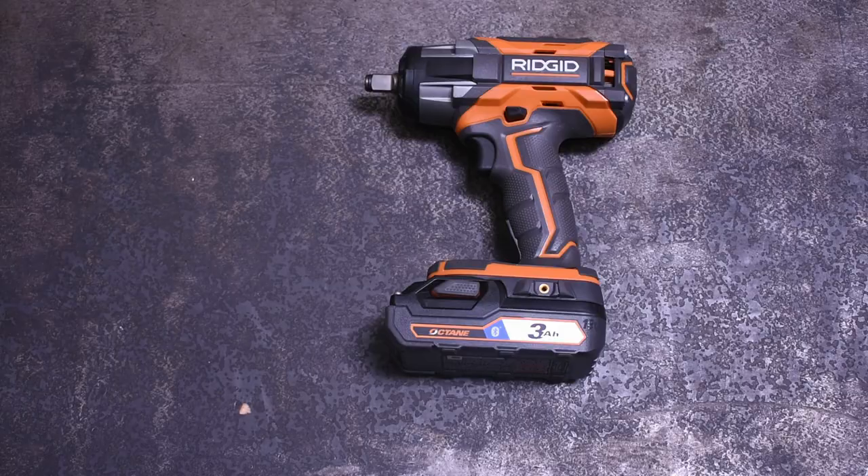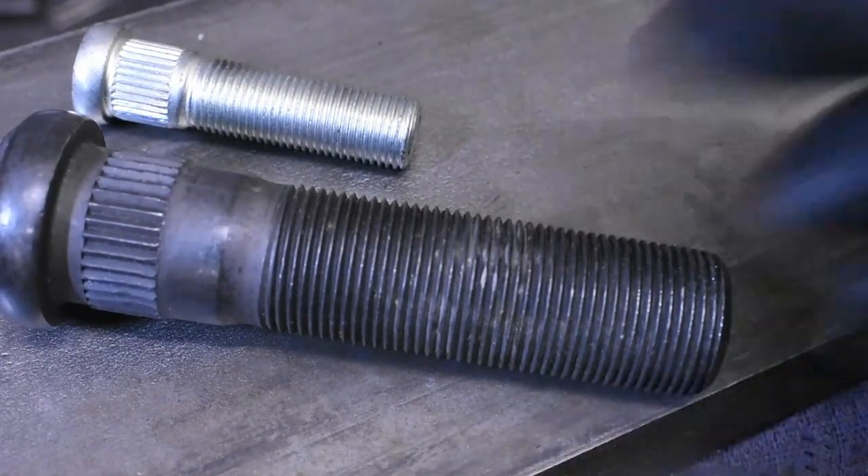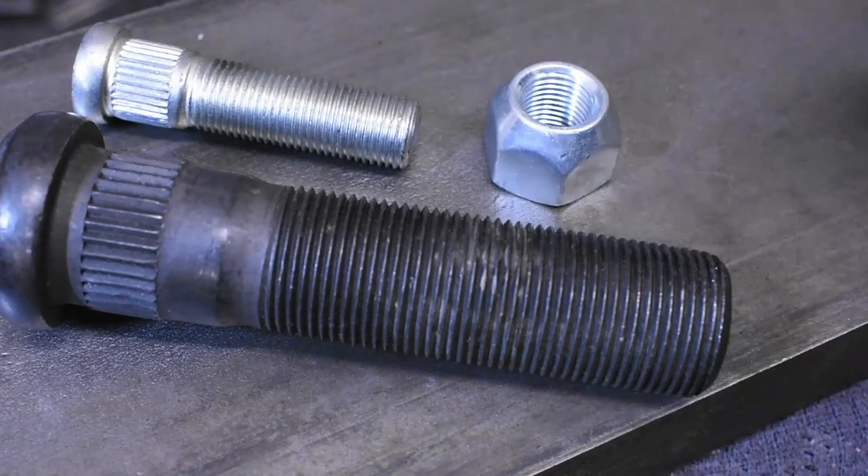Will it take off a big rig lug nut? Here's a half-inch lug stud, and here's a lug stud from a Mack truck, which is a 33 millimeter nut.